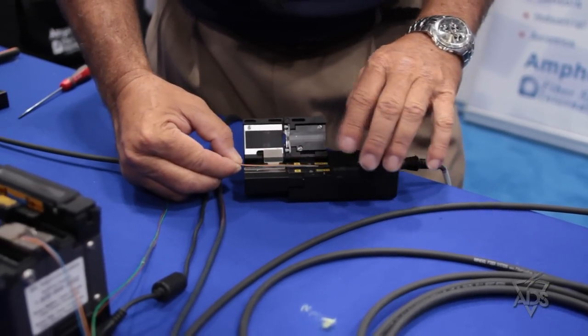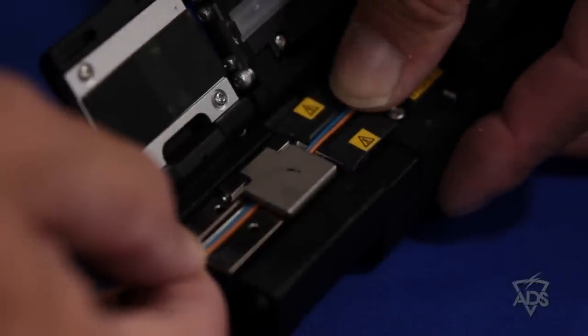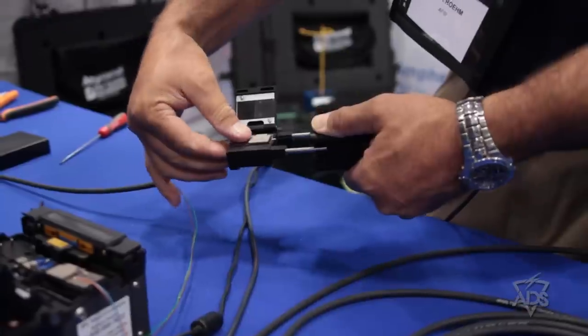In order to do the fusion splice itself, the first step is to prep the fiber. This is a thermal stripper that makes it much easier for the technician to get the fiber ready for fusion splicing. When you get two green light indications, that tells the technician that the fiber is ready for stripping. As you can see, it stripped the fiber of its acrylate and outer coating.